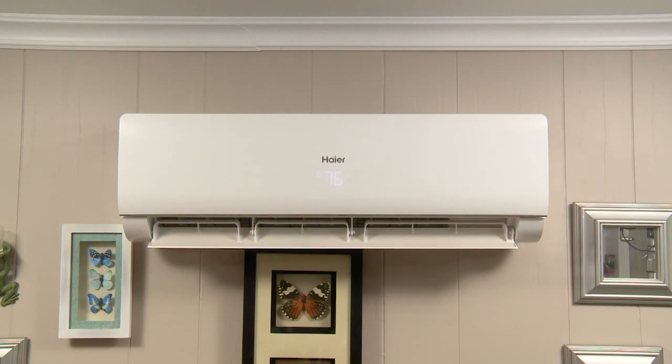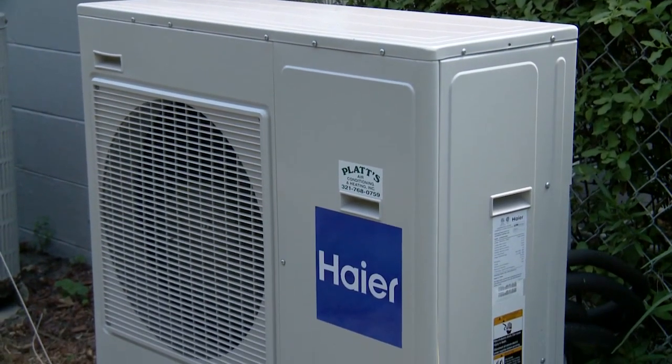Meaning, you set it at 72 and it will adjust the speed to maintain that temperature throughout the day — whether it needs to slow down or speed up, it will maintain that temperature making you the most comfortable. Speed control makes the unit more efficient simply because it makes the unit run to the size that it needs. Basically, in your house today, you have a unit that is either too big or too small depending on the situation.